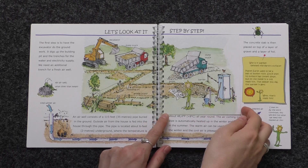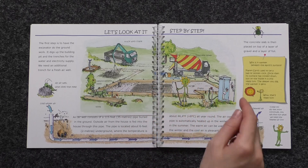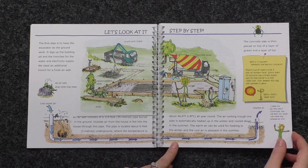After all the groundwork is done, a concrete slab is then placed on top of a layer of gravel and a layer of foil. Come on, the story continues on the next page.